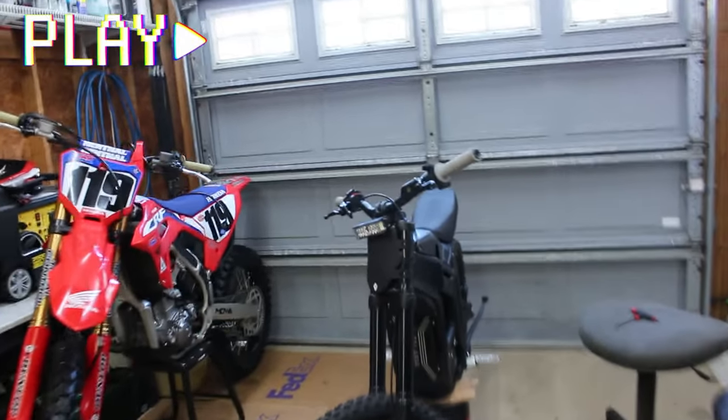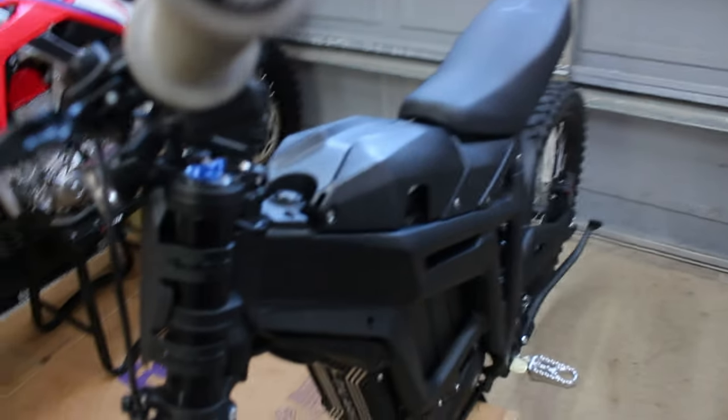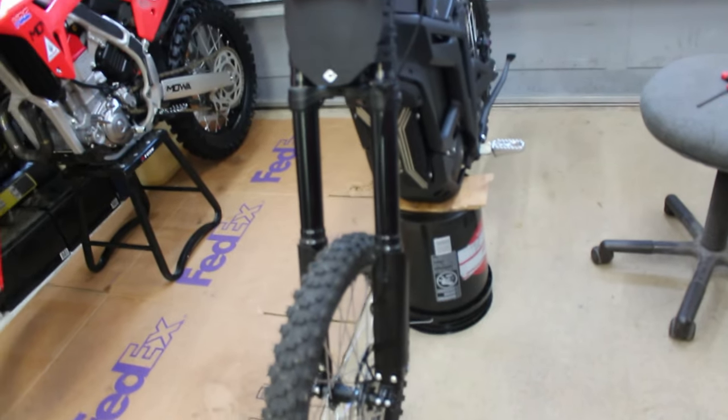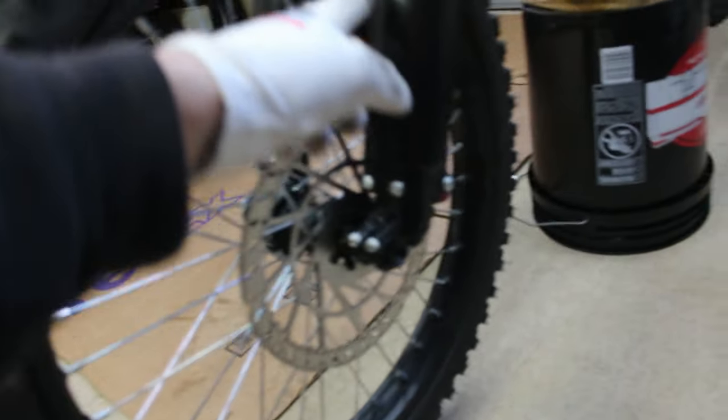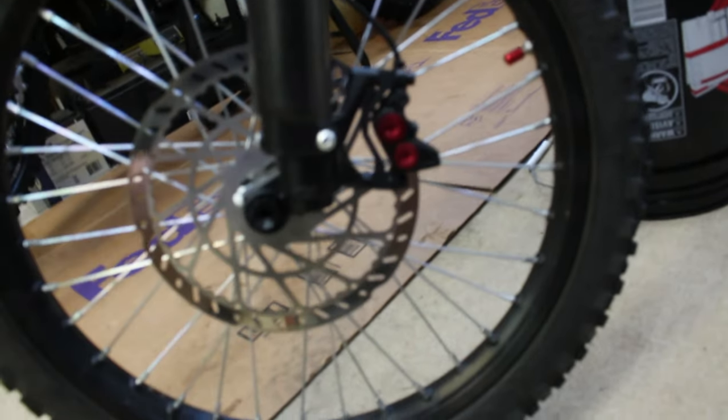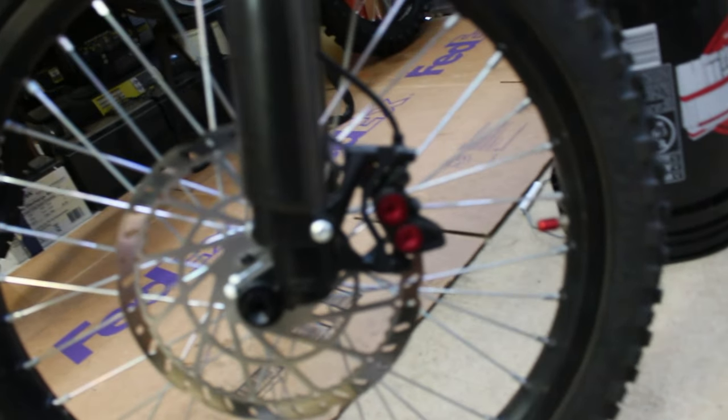Welcome back to the channel — hope Monday's treating everybody well. Today I'm going to be going over centering your brake calipers. I've been doing a little bit of riding lately and I noticed that every once in a while one of my brake discs would squeak and squeal on the pad. I remembered that when I rerouted the caliper and the cable from one side of the fork to the other, I never re-centered the brake caliper when I reinstalled it — I just tightened it up and went. So I'm going to show you guys how to re-center your brake calipers right now.